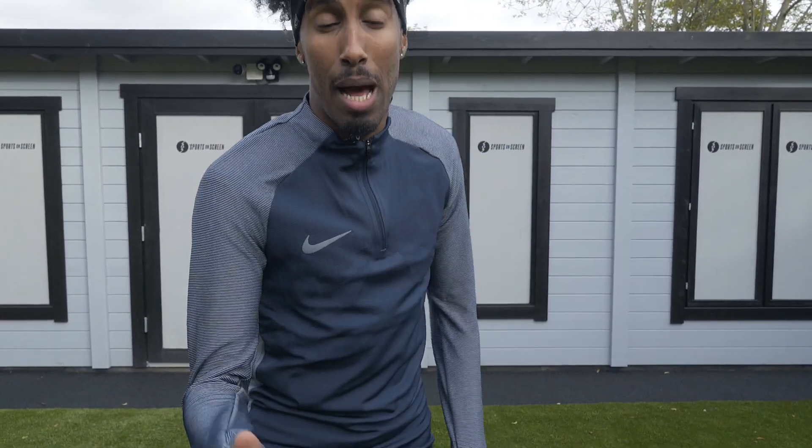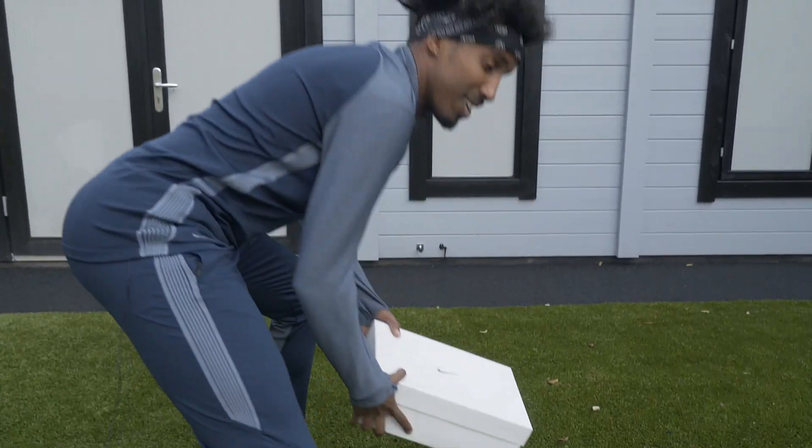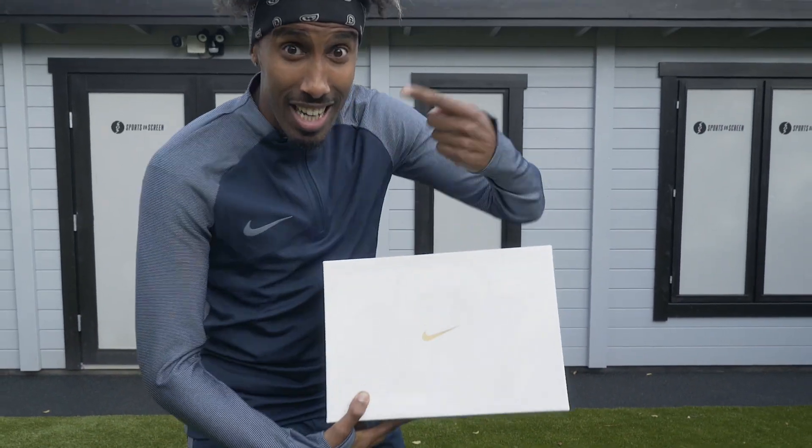Yo, peeps, what's going on? AK here on The Kit Lab and today inside the lab we've got these new CR7 joints. Let's check it out.